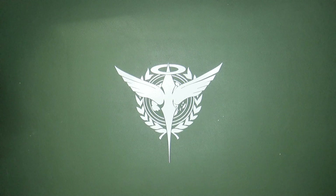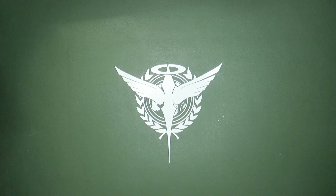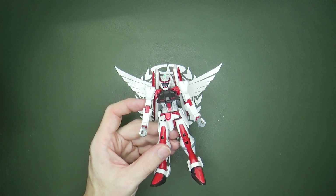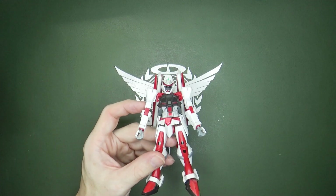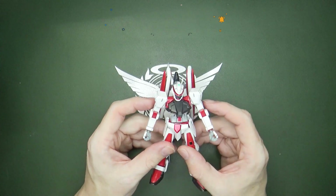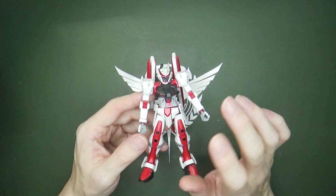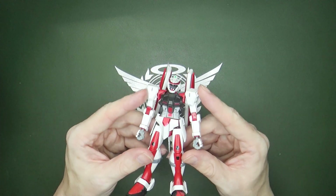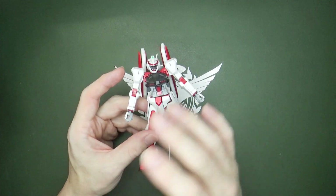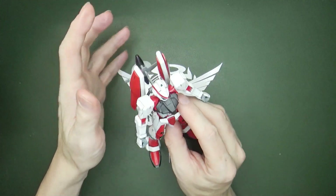Most of you are aware of the Astray frames from Gundam Seed, but what about the Civilian Astray DSSD Custom from Stargazer? This is one that was used — I'm not sure if it was only used in the research laboratory space station that the OVA was kind of focused in — but there were quite a few of them there.